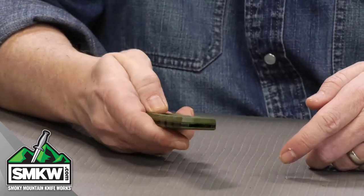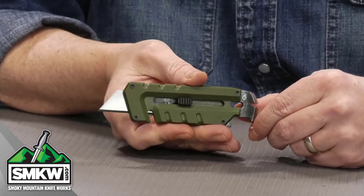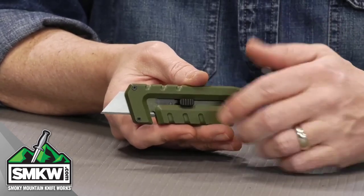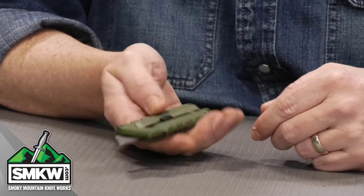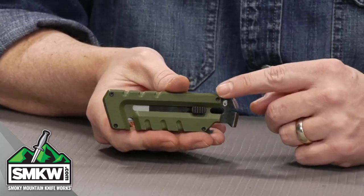You just slide this forward like so — it locks out in place. There's your utility blade. You can absolutely replace that. If you need to close it up and put it back, you just pull it back in. It has some cool little features, though.